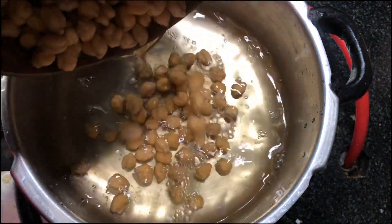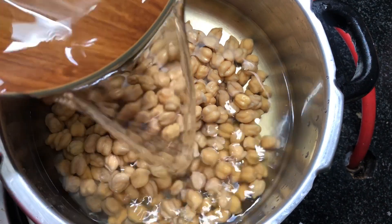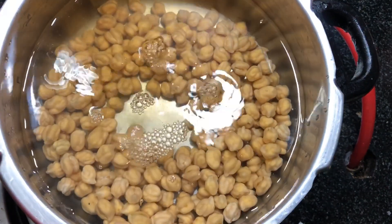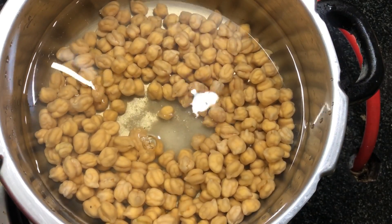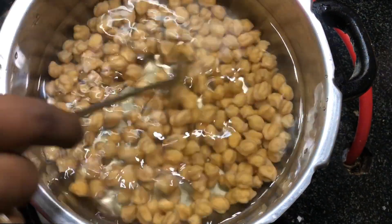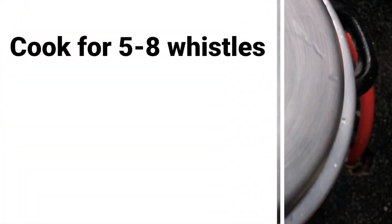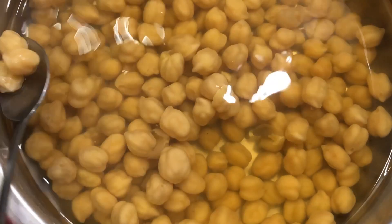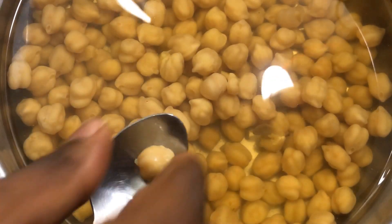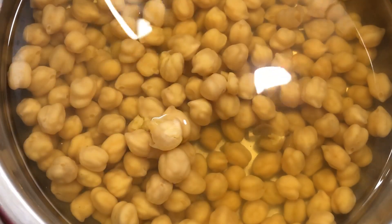Once soaking is done, in a pressure cooker, pressure cook the channa for five to eight whistles. Add enough water so that the channa can boil well, and add a teaspoon of salt as well. Now the channas are cooked really well and we move to the next step.